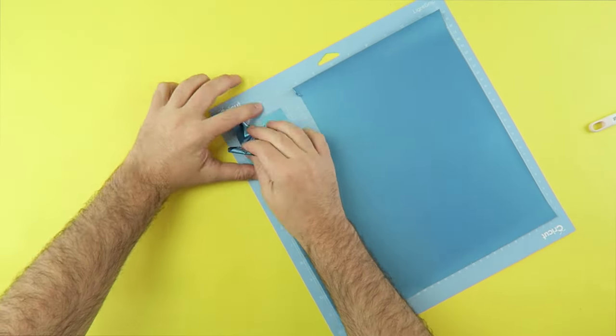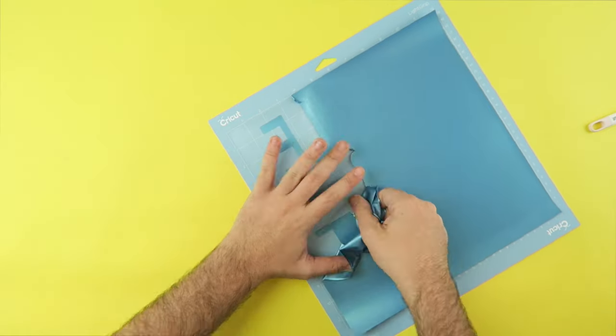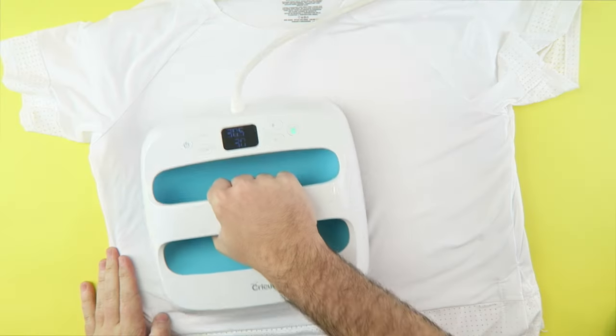Unload your mat and weed your Sport Flex iron-on. I love how easy this material is to weed.